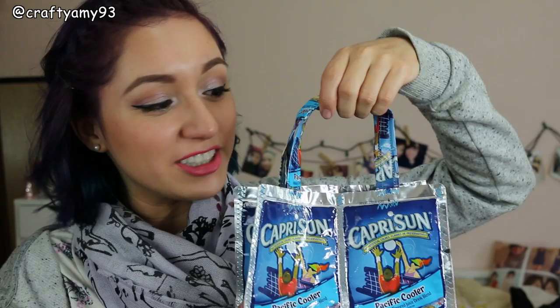Hi everyone! In this video, I'll be showing you how to make a lunch tote bag. I got a lot of requests to do a Capri Sun lunch bag, so I did it for you. You can adjust the measurements to this bag any way you like — you can make it taller by adding two more patches and another side piece, or you can make it wider. You can even make the handles longer or with no handles.